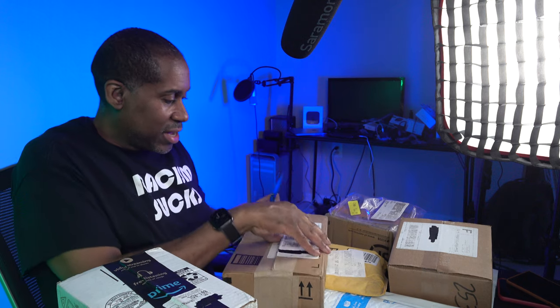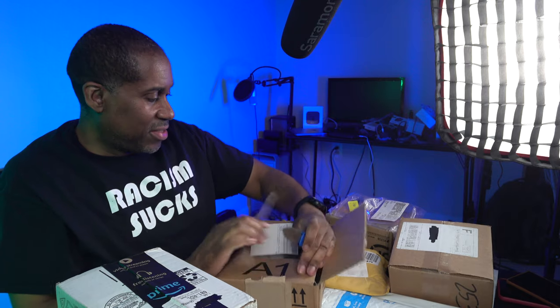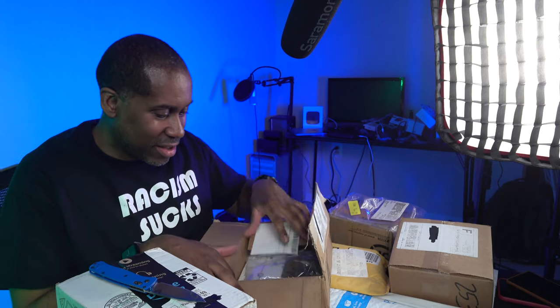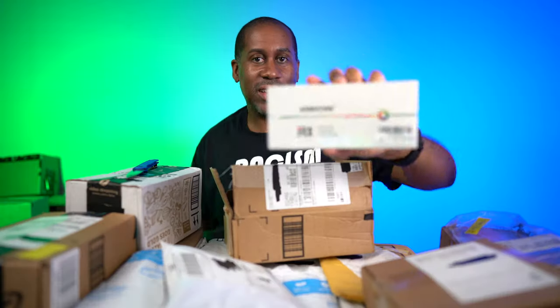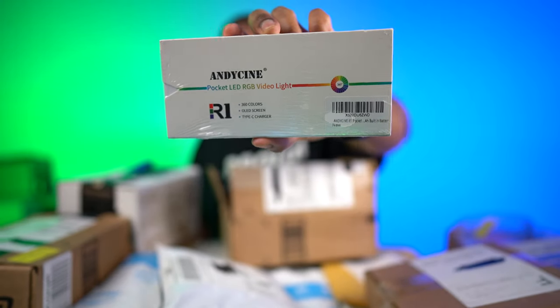Anyways, let's go to the next one here. This one looks like it's from AndyCine. This is the AndyCine Pocket LED RGB Video Light — check that out. That looks like it's going to be kind of nice. This is the R1. It says it's going to have 360 colors, an OLED screen, and a Type-C charger. That should be cool. I do a lot of reviews on lights because I love them. They are always necessary for good video and photography — photography is painting with light, and video is the same way with storytelling. You need light.